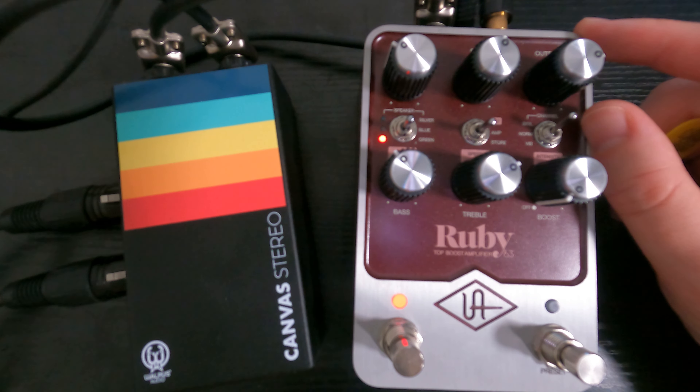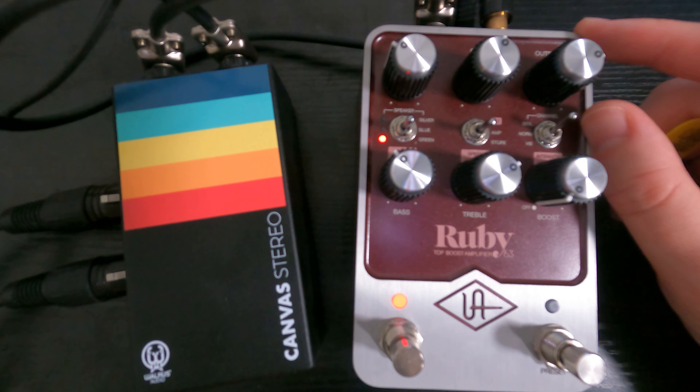You're getting a voicing of the one with the top boost and then the one before that that didn't have the top boost. But this video is really focused on how to dial it in and how I set it up for a live situation.